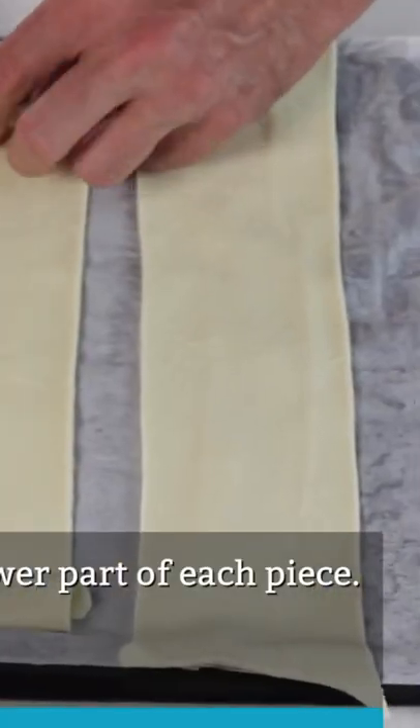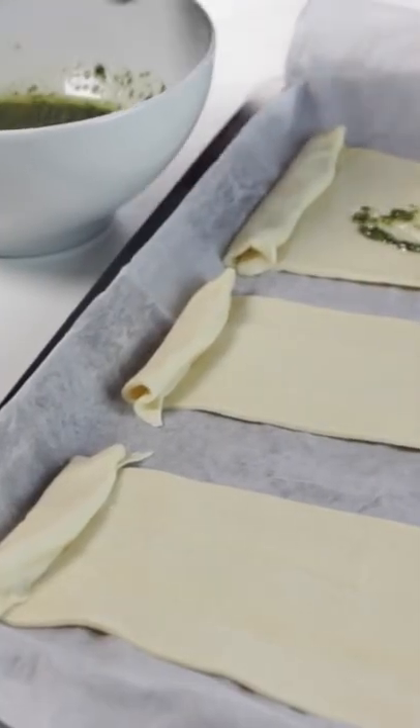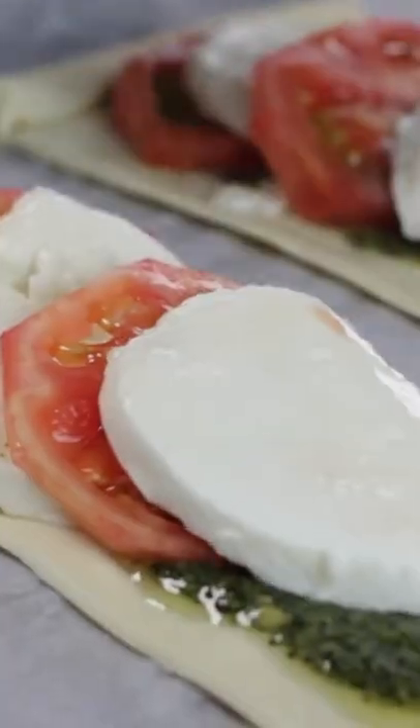This is the recipe I'm talking about when I say that puff pastry is versatile. It can take the form of a cookie, a pie crust, a braided pastry, and now a delicious pizza. And not just any pizza — this pizza has a buttery, flaky, irresistible crust that stands up to your toppings.